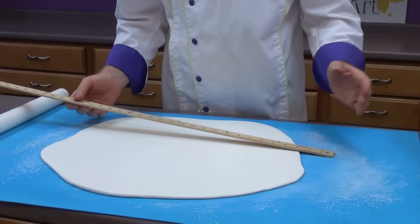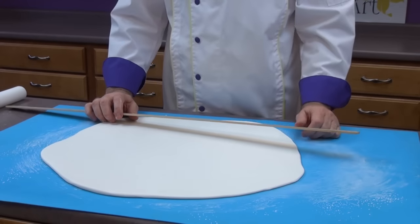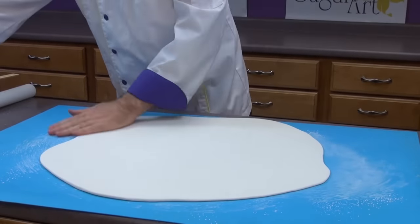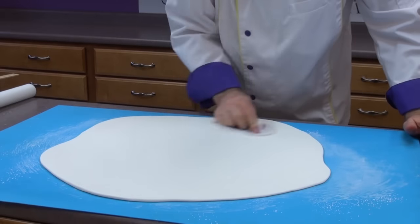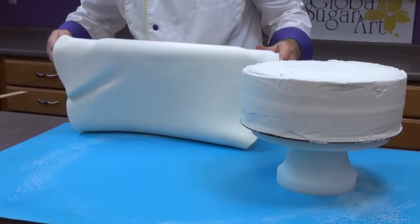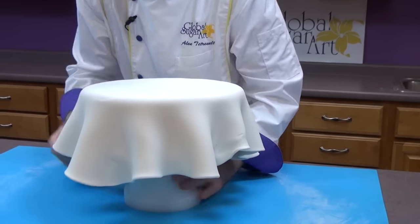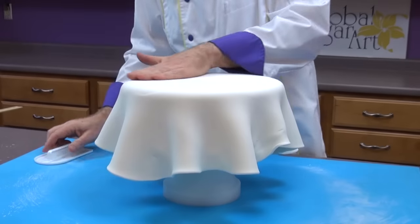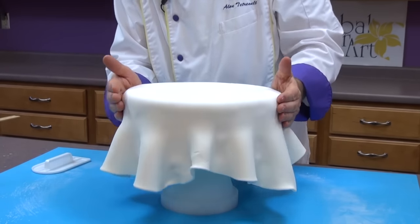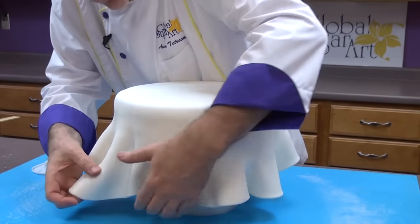The diameter of the fondant has to be the diameter of the cake plus four inches for each side. So for a 12-inch cake, I have to add eight inches, meaning I need at least 20 inches round of fondant. Use a smoother and smooth the top. Roll the fondant over your rolling pin very lightly and then just drape it over the cake. Begin by smoothing the top very lightly to pull any air bubbles out from underneath, then go around the outside edge with your hands to adhere it to the cake and work your way down.